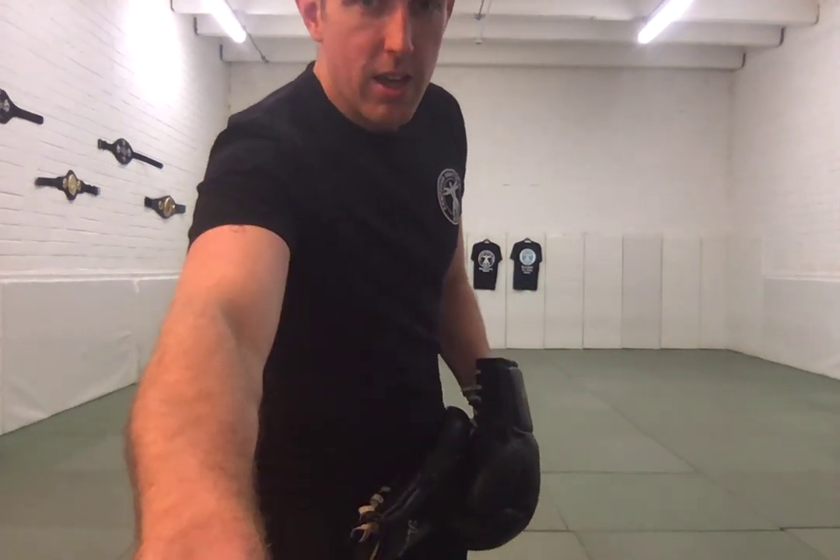So hopefully you find that helpful. Work that into your shadow boxing as well. Basic footwork is the most important thing. After that, we're going to start looking at how we can add in the head movements to create your counter opportunities. Go for it.